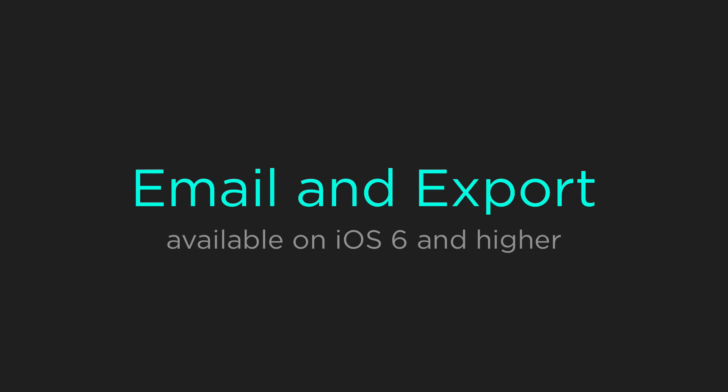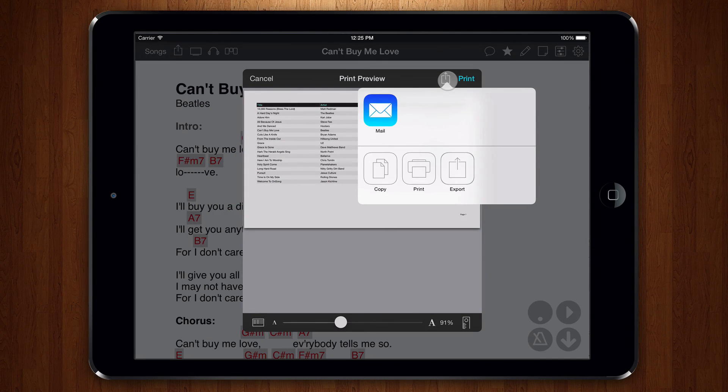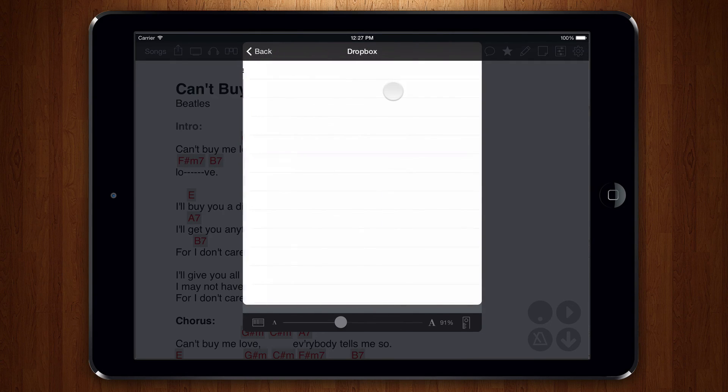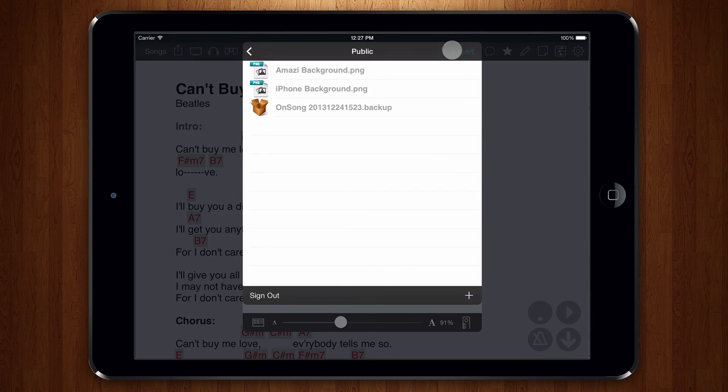Sometimes printing isn't what you need, or you don't have a printer and need to email or export the printed file. In OnSong 1.99, we've added the ability to export and email the printed page as PDF. To do this, tap on the share menu button to the left of the print button. This will display an activity menu. From here, you can choose to send the PDF version of the printout to different apps such as mail and messages. You can also copy, print, and export. Let's choose export. Now, we can pick to save the PDF either to iTunes file sharing or to Dropbox. Pick a folder in Dropbox and tap export. The PDF is now saved in that location.